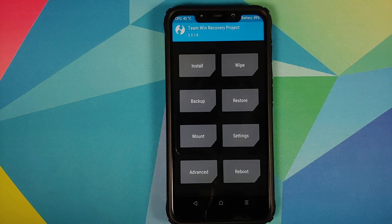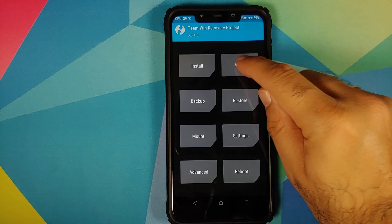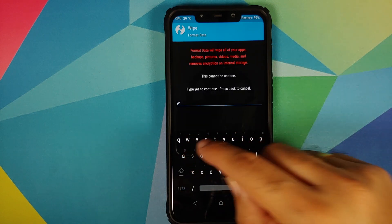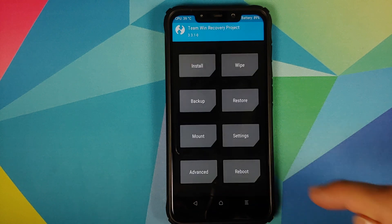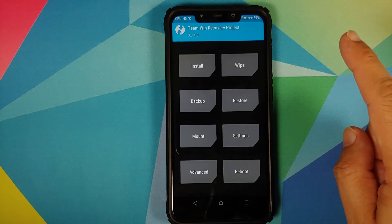Once done, click the Home button, go to Reboot and select System. However, if you run into any boot loops or encryption issues, boot back into TWRP by pressing Volume Up and Power together, then go to Wipe, Format Data, type 'yes', and click the checkmark button. For now, we're skipping that step — go to Reboot and select System.